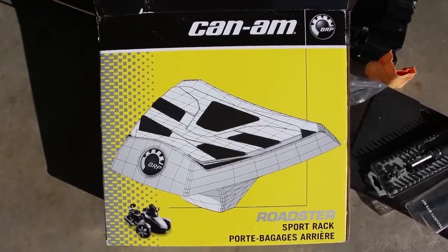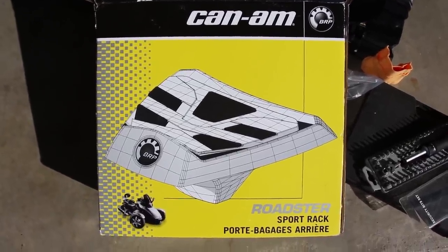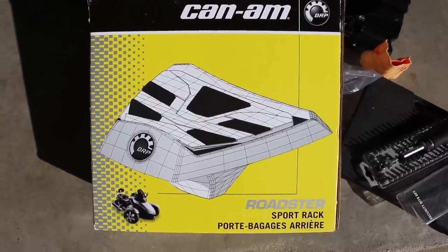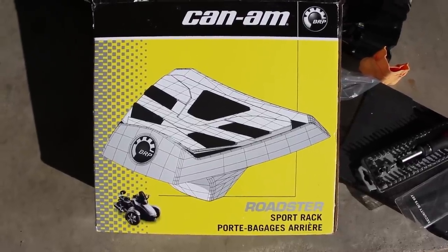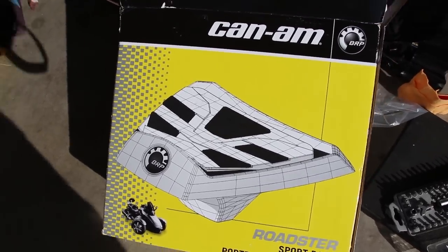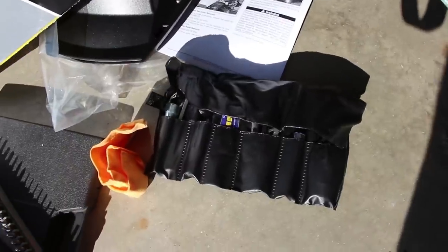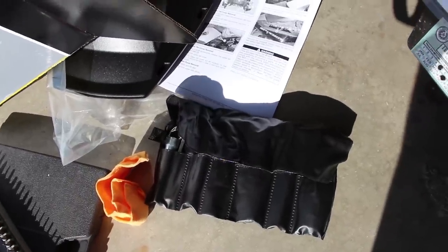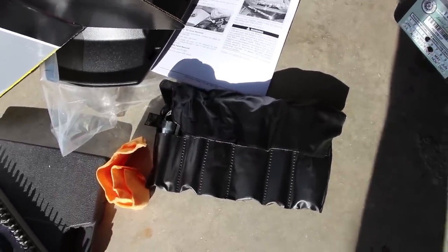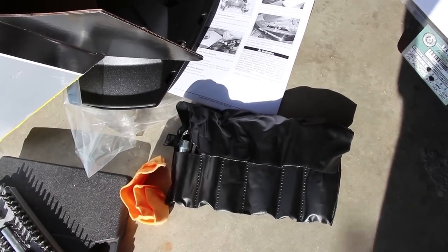Today I'm going to be installing a Can-Am sport rack and backrest. According to the instructions it takes approximately one and a half hours. I've gone ahead and grabbed the tool bag out of the front compartment. I'm going to be installing this on a 2013 RSS — let's take a look and see what happens.